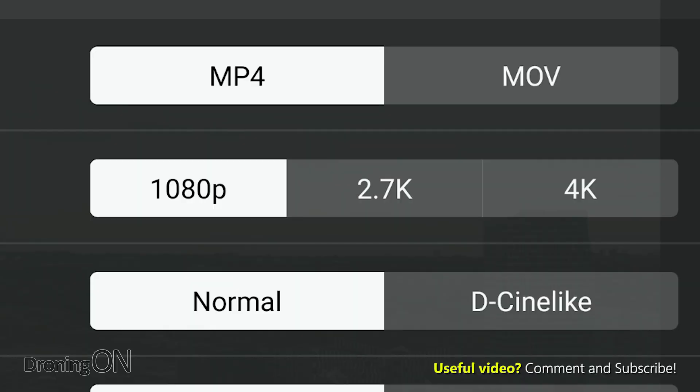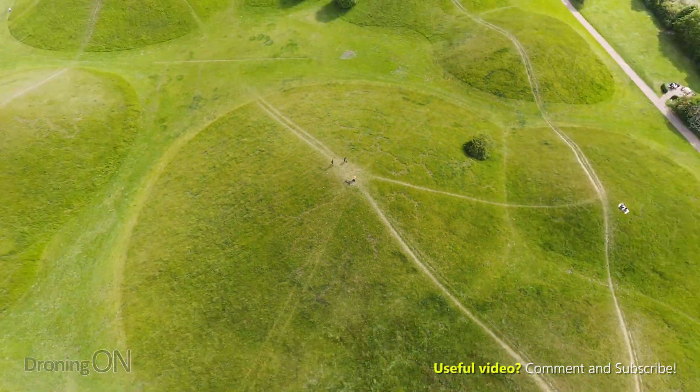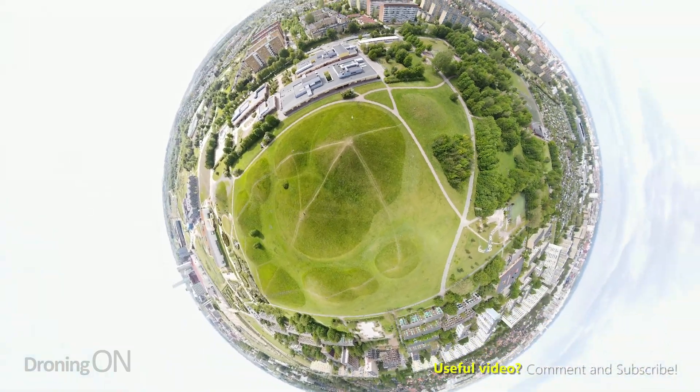While the setting was easy to find on iPhone, Android users were just baffled by the fact that it seemed to be limited to 1080p only. Well, it seems that the feature has been there for quite some time, but it's buried in the settings menu and it's really not that accessible. 2.7K and 4K is available for all of the quick shot flight modes except for Asteroid, probably because of the extra computing power required to stitch and animate it all.